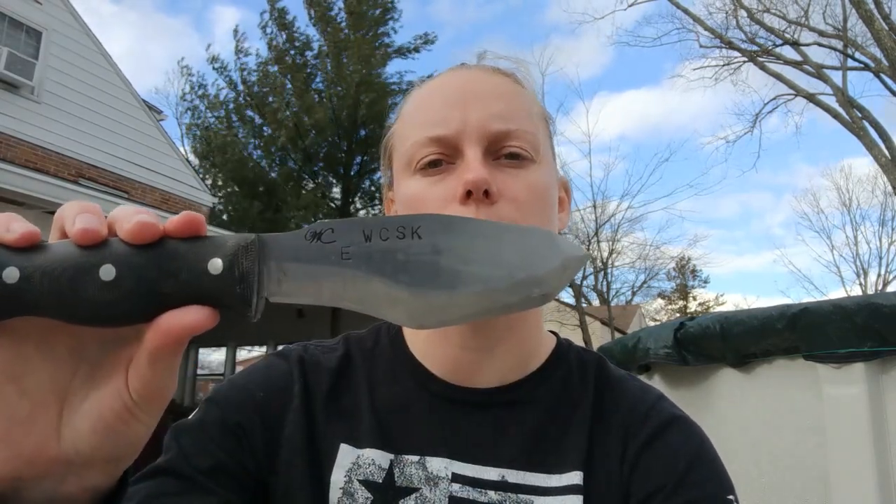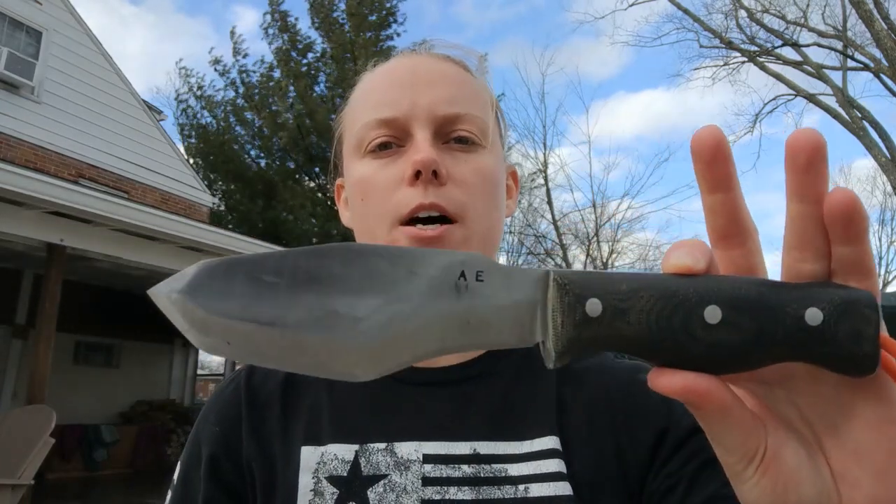Hey guys, Trinity here with Saner Survival, and today I'm going to be doing a little knife testing. I was fortunate enough to be able to test the WCSK in the AEBL, and before I get started I want to give a little background to what this video is going to predominantly be tested on.